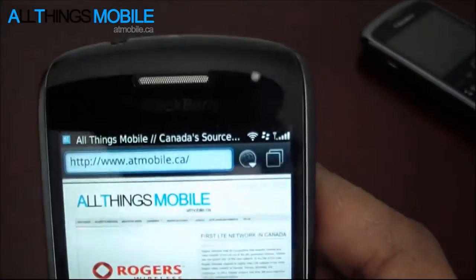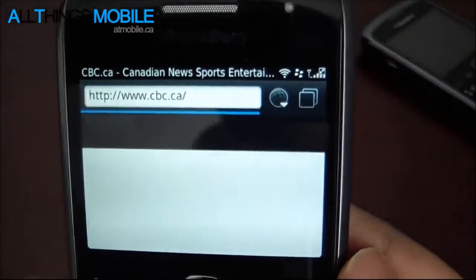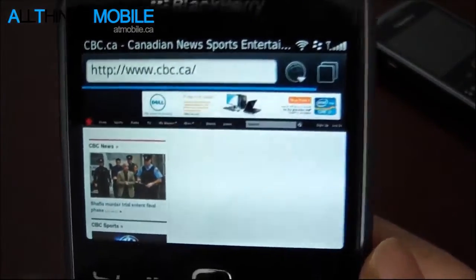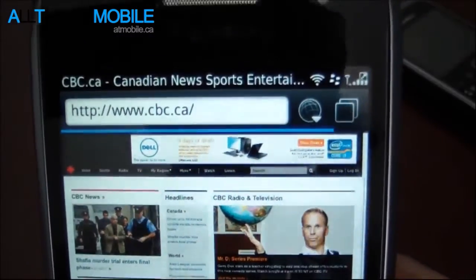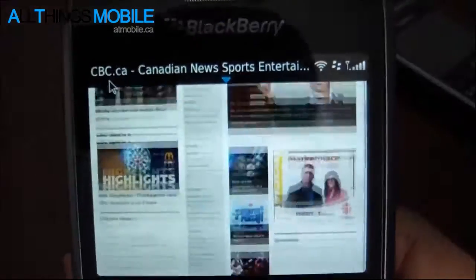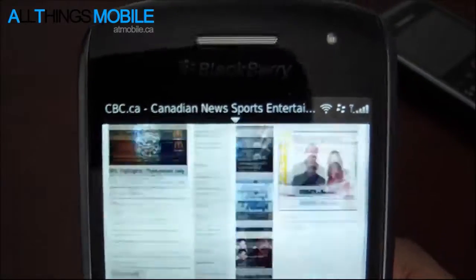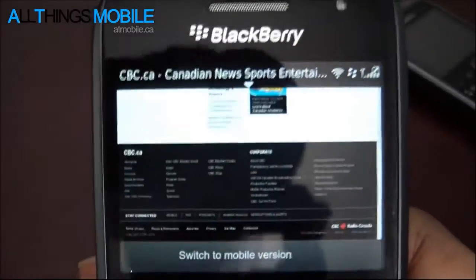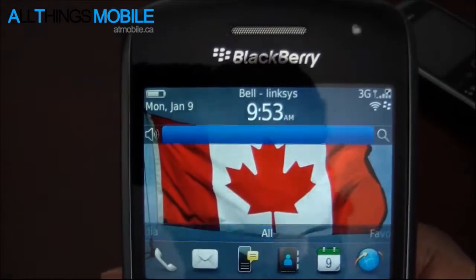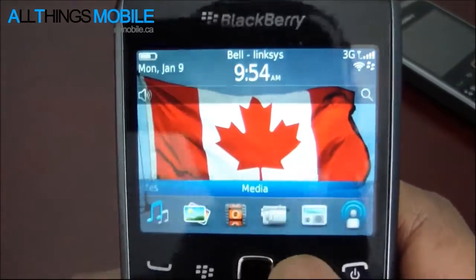We'll try another website - let's try cbc.ca. It looks like it's going to give us the full site. This will be a little test to see how fast the browser goes. We're on Wi-Fi because carrier networks can be congested, and Wi-Fi gives a more fair and consistent test. The web browser is improved - Research in Motion states it's 40% better than the BlackBerry 6 browser and 100% better than the BlackBerry 5 browser.